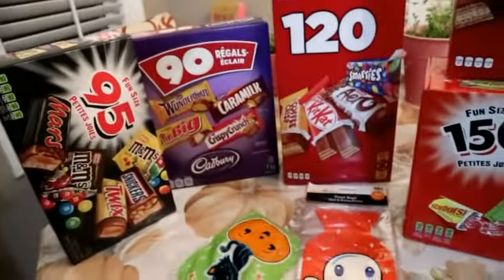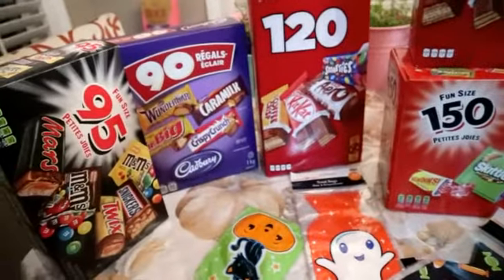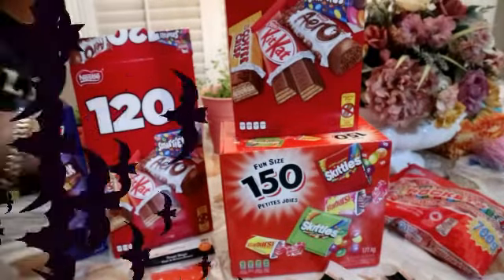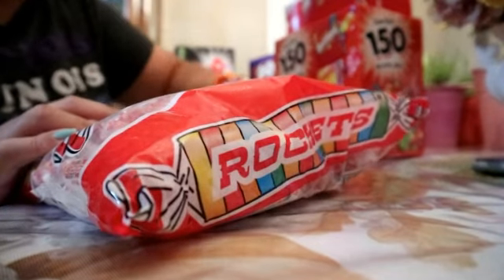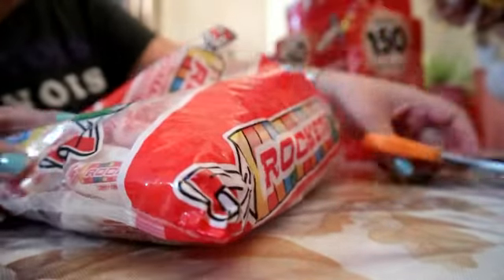Kasi mostly 50 to 60 kids lang talaga ang pupunta dito sa bahay. So gagawin na natin, mga friends — magpapack tayo for our trick or treat candies for the kids. Simulan na tayo, mag-pack tayo. Alam ko, magpapack ng 60 packs.